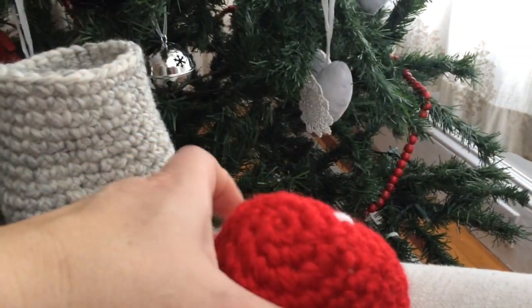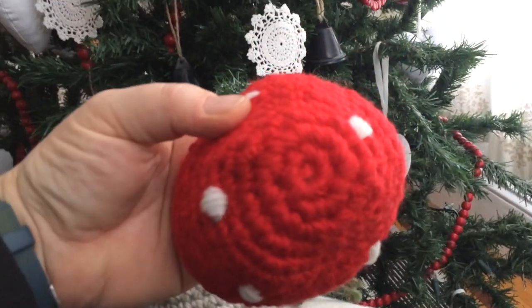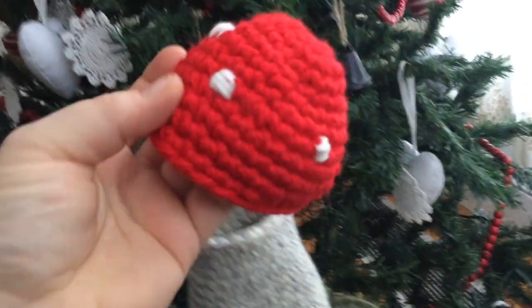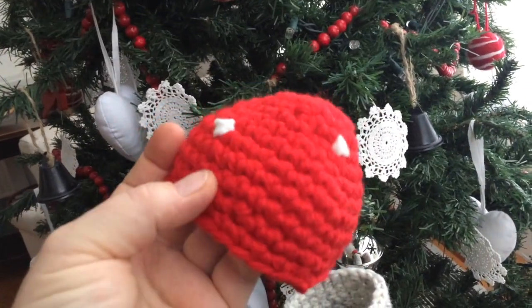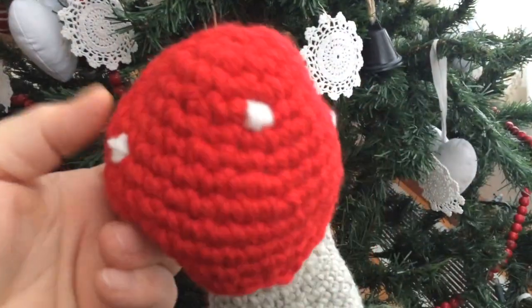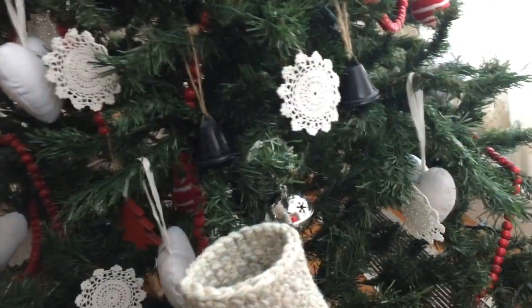And the top part, again it's a circle — a magic ring — and then I made it a little bit wider and then narrowed it down towards the end, and added the little white dots.